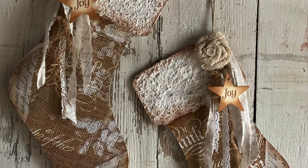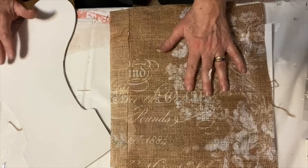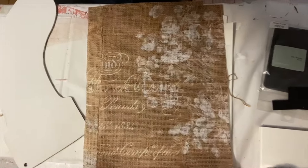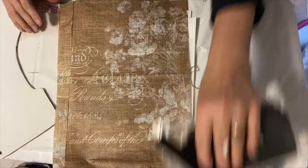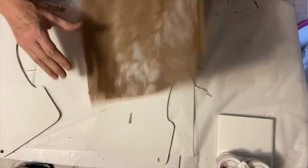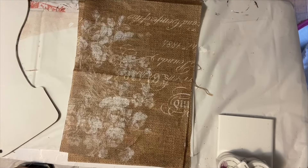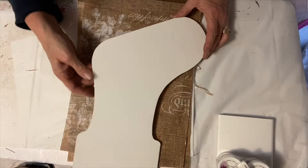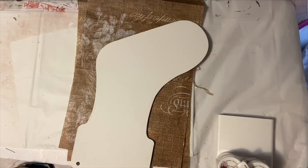This project is a shabby chic Christmas stocking. It is made out of wood and decoupaged with Roycycled floral burlap paper. The first thing I did is I had these wooden stockings which are just flat plywood, and I painted them with one coat of white primer, and then I am going to decoupage the Roycycled paper on top of the stocking.